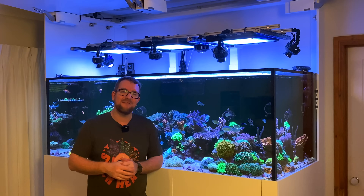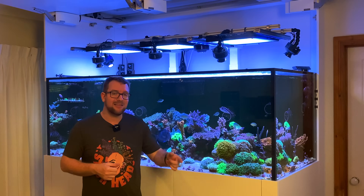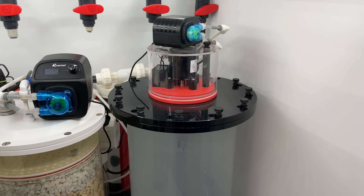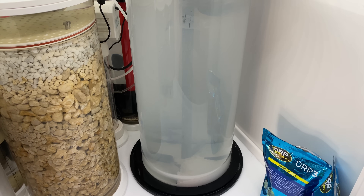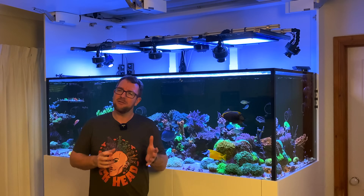Then combine that with the fact that I'm actually putting extra salty — in fact 1.052 salinity — water into this tank, but only half as much as I'm taking out, because I'm using the extra water difference to run extra kalkwasser. You can quickly see how easily salinity could run awry on this dream reef tank, so it's something I've been sweating over a little bit.